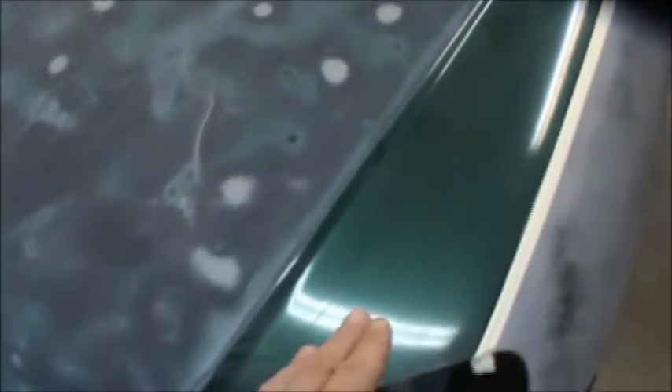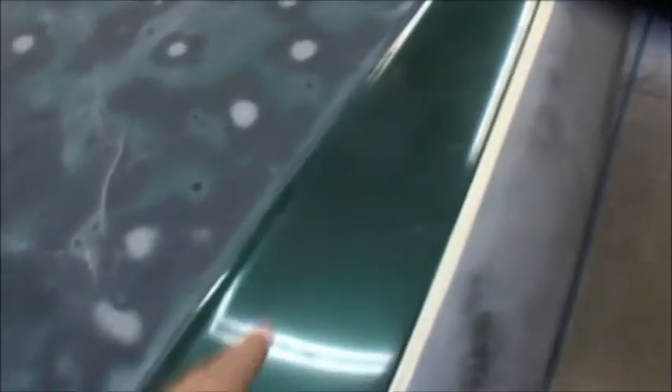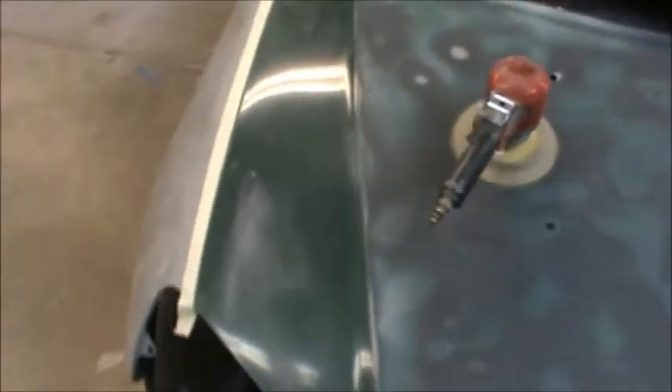These are the dents where our sandpaper never touched as I was blocking it out. They're all over — several of them. What I'm going to do is continue to block this out and sand it down. We've got the edges of the hood on both sides to do, and then I'll show you how I'm going to deal with these little hail dents.